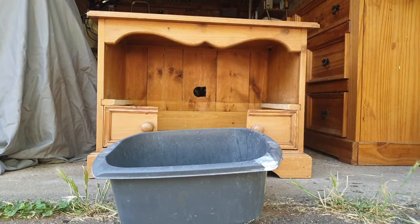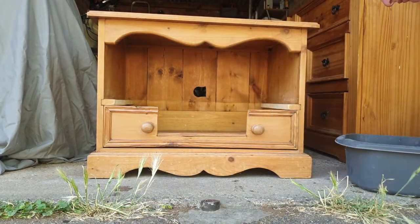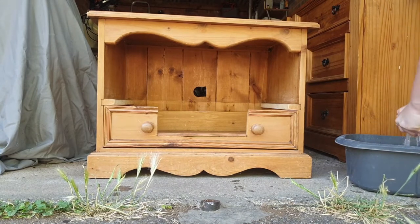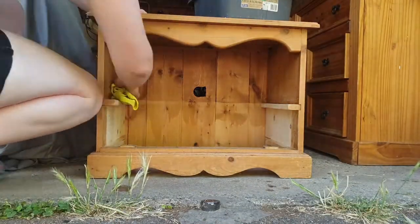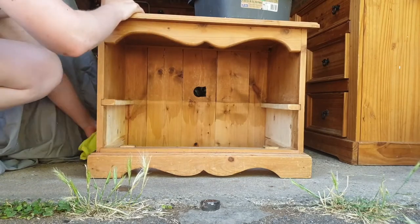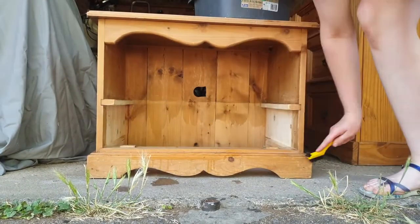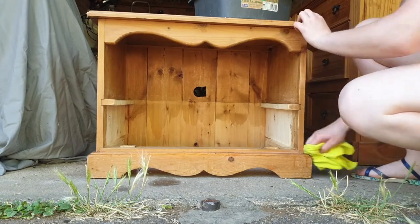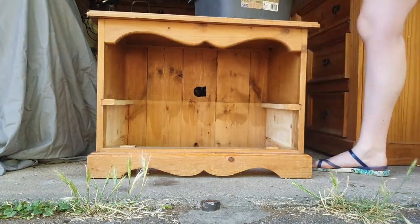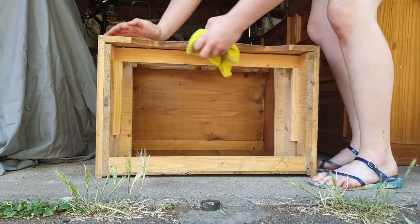The first thing I'm doing, as usual with every other project, is cleaning this piece using just water and a washing up liquid. Cleaning the piece is very important: first, once you remove all the dirt you can see how much it is damaged. Second, when you sand the piece, the sanding mess will clog up on the sandpaper if you haven't cleaned it first and you'll have to throw away the sandpaper very often. Last but not least, you'll end up with swirl marks if you're using an orbital sander.